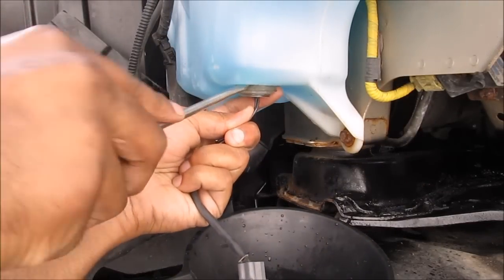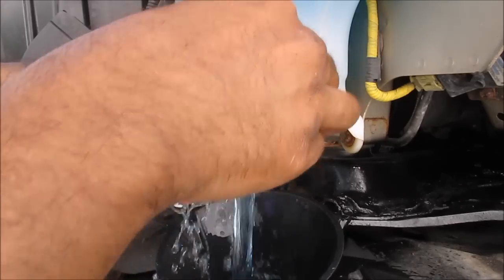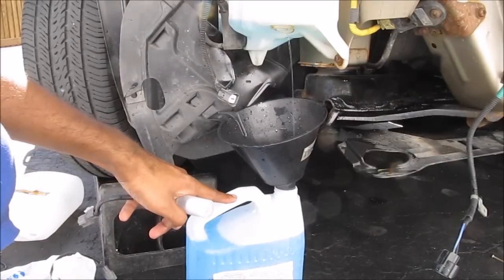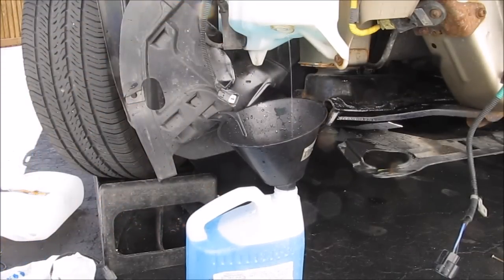Now I'm going to remove the sensor for good because I know this sensor is bad — I'm just going to let this drain. One full bucket of washer fluid is equal to one full tank of washer fluid on the Canadian model Honda Accord.